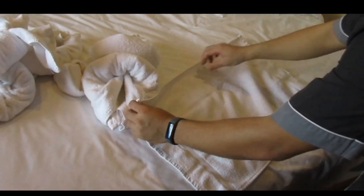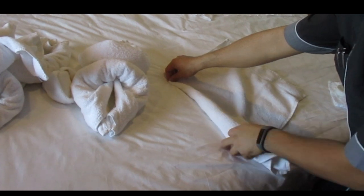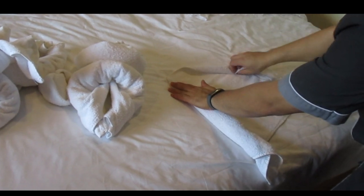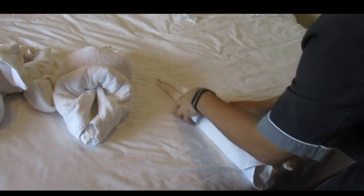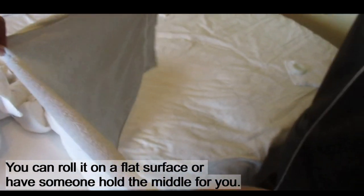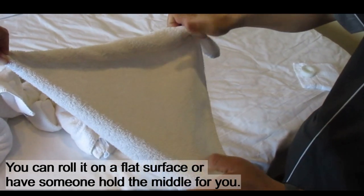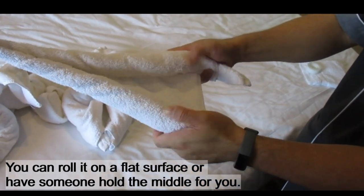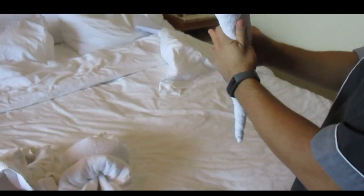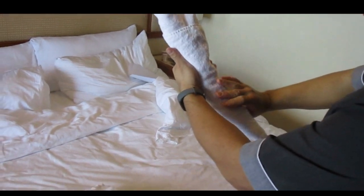Take the middle part and then roll it out. This will be pointing at you, facing you. And this will go to the shape.